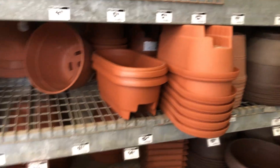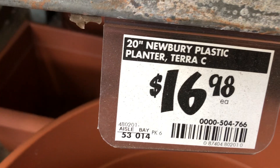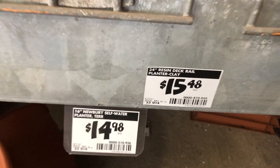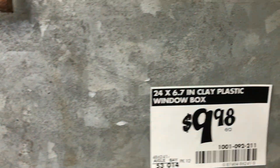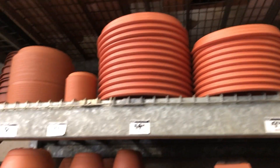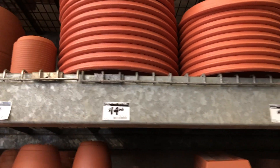Now these look like terracotta but they're not — they're plastic. Like this big one here, I think it's $16.98. This one here, they say they're self-watering. These are $9.98, and they're $36 by $6.7, it's $12.98. And they have the saucers up there.